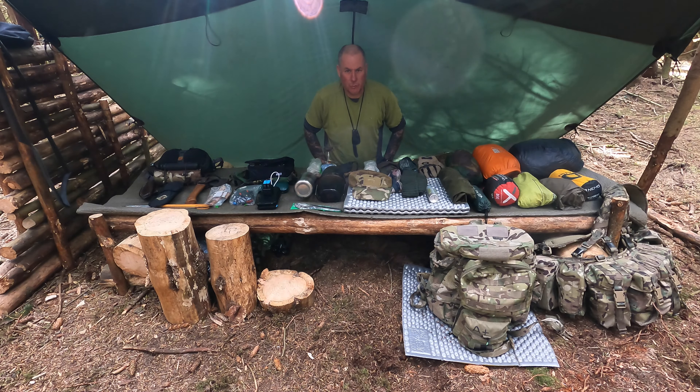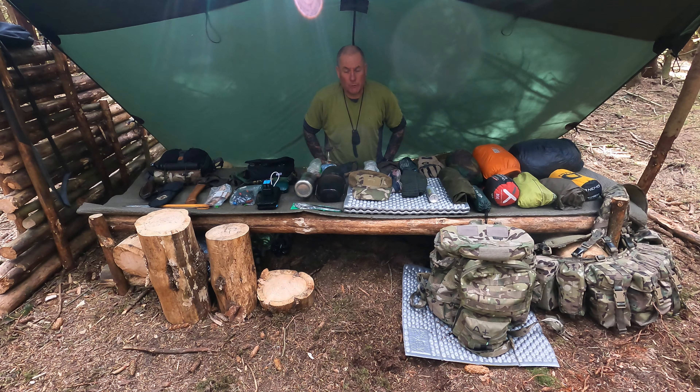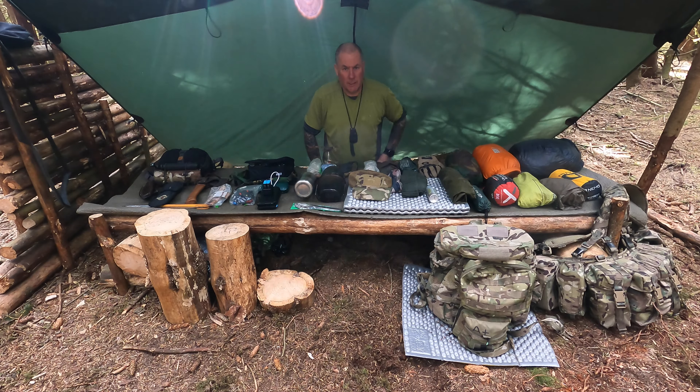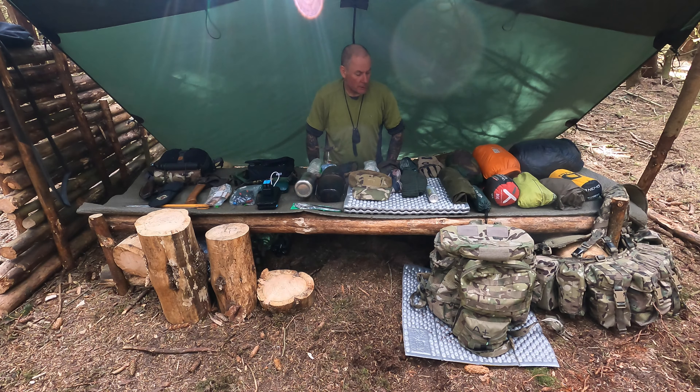Obviously the kit will change depending on the types of camping I do. At the moment I'm out doing the bushcraft camp at my base camp, and I've laid everything out on my bed. The units I use to carry my kit are my weapon and my new patrol pack.